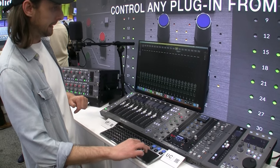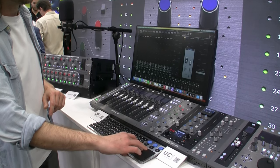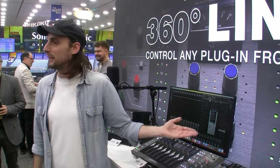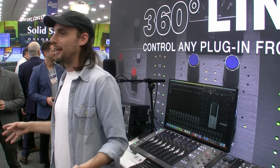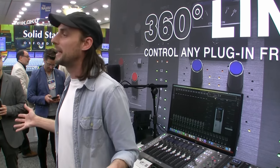We have developed this — as you can see, this is a blank plug-in — and what we're doing is shipping it with a set of templates from our three favorite partners in the industry: CLA Mix Hub, Harrison channel strips, and Virtual Mix Rack from our friends at Slate. If a plug-in is not on that list, you can manually map it. We've taken the pain out of mapping — it's bi-directional, you can click the plug-in and then twizzle the knob or vice versa, drag and drop, fast and simple.